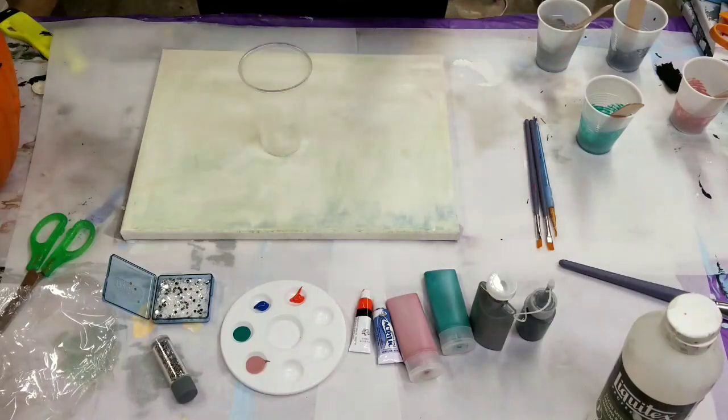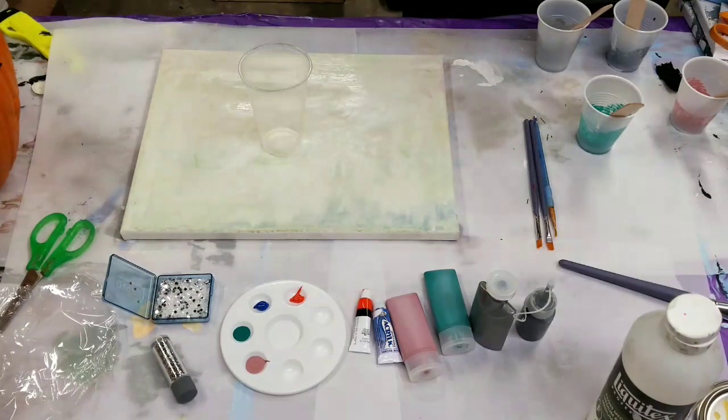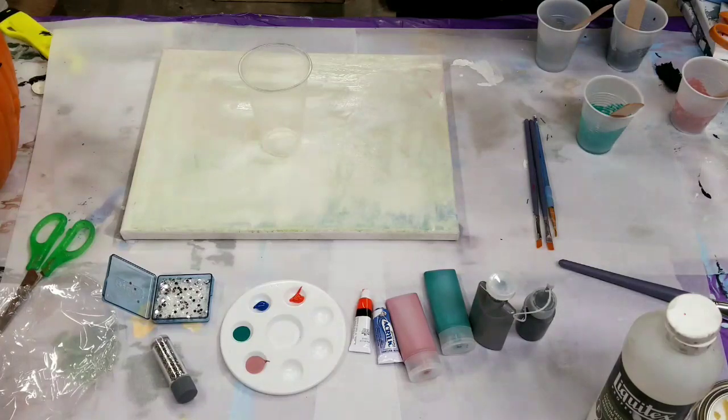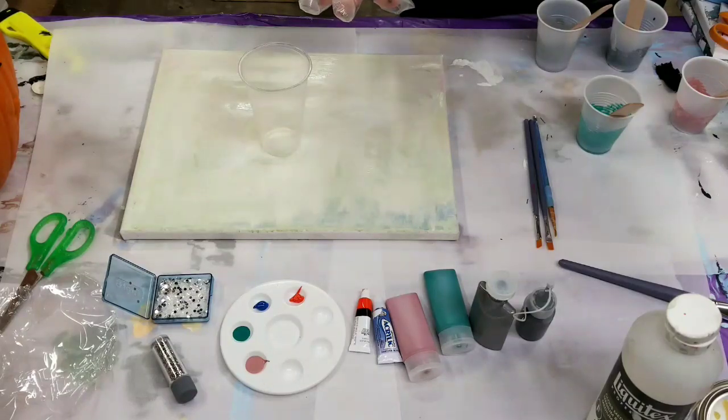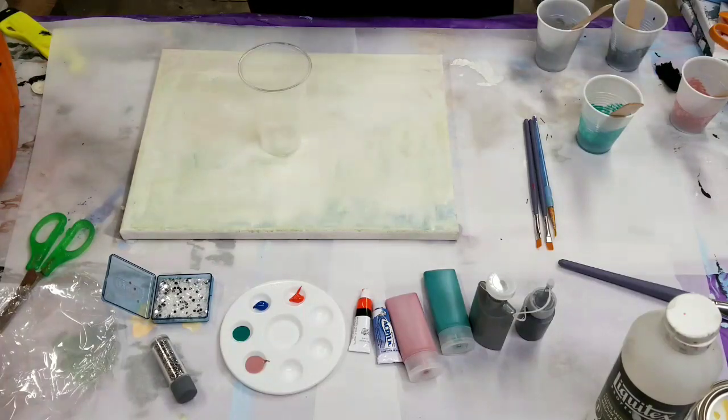Okay, this will be a mixed media piece. So for anyone who missed the earlier video, the rules are: all the materials must be used, you can add up to two more materials of anything, and the challenge phrase or word can be interpreted in any way you choose. The challenge word or phrase is 'city lights, the concrete jungle awaits.'